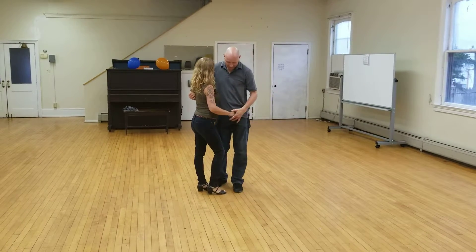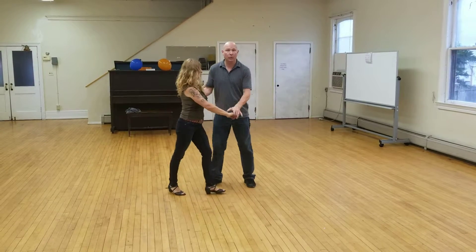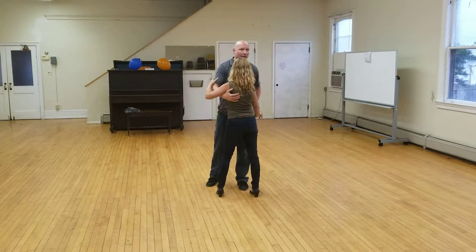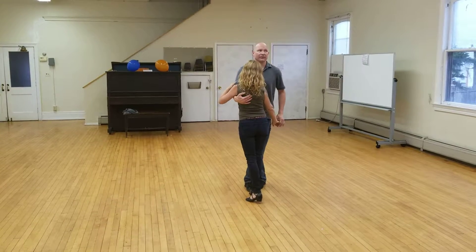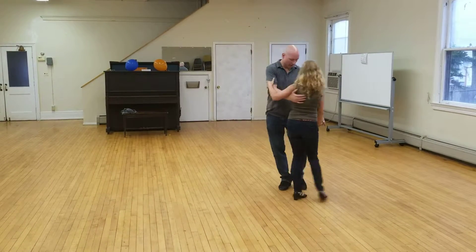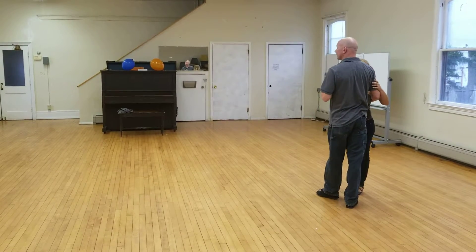A couple of key features here: I'm actually leading my follow back, and she's got just enough tone in her arm to feel that for and one. I'm pulling it with the hand down — I'm not pulling it in. I'm stepping right between my partner's feet, which is going to make my life a lot easier.